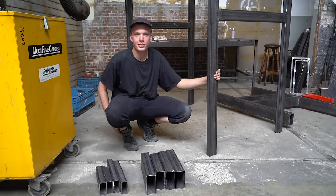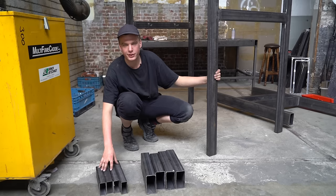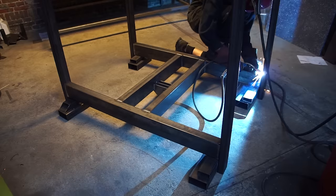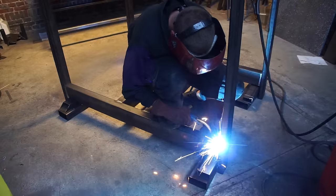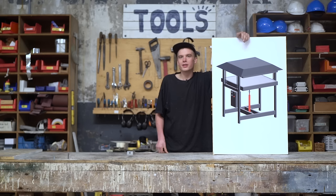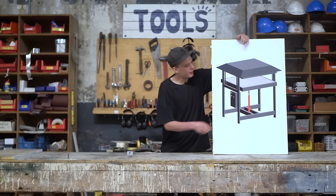Now we're going to weld the side frame and the bottom frames together. We can use offcuts from the rest of the build to position the bottom frame — it needs to be raised 100mm off the ground to allow for the pallet jack to slide underneath. Now that we've finished the frame and the pressing plates, we're going to focus on installing the heating elements. We're going to mount the heating elements to the aluminium plate and make the aluminium blocks that hold them in place.